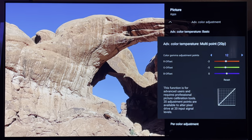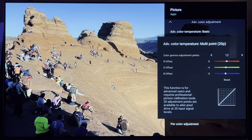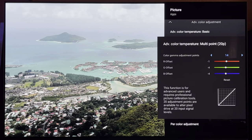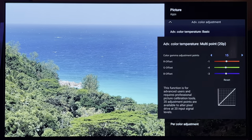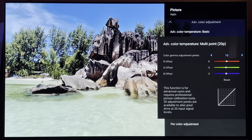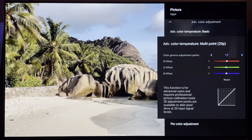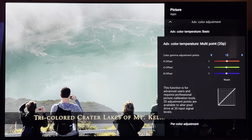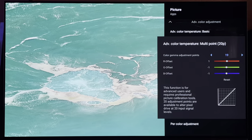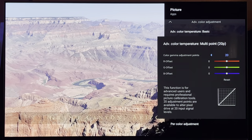Quick break — let you guys get caught up. What a hell of a picture, by the way. Point 13: R 0, G negative 4, B negative 5. Point 14: R negative 1, G negative 4, B negative 4. Point 15: R negative 1, G negative 4, B negative 3. Point 16: R 0, G negative 3, B negative 2. Point 17: R 1, G negative 2, B negative 1. Point 18: R 1, G negative 1, B negative 1. Point 19: R 1, G negative 1, B negative 1. Point 20: R 0, G 0, B 0 across the board.